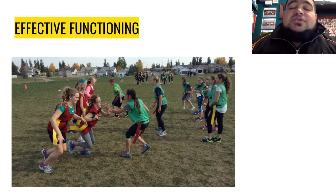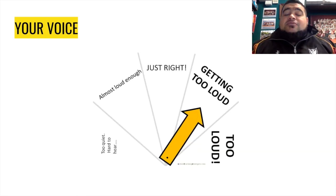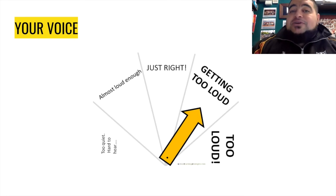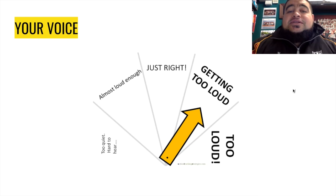Moving on to our voice. We have some teachers who are really loud at one end of the spectrum, and then other teachers at the other end who are really quiet. It's a little bit like Goldilocks with her porridge — you want to be just right, just in the middle.